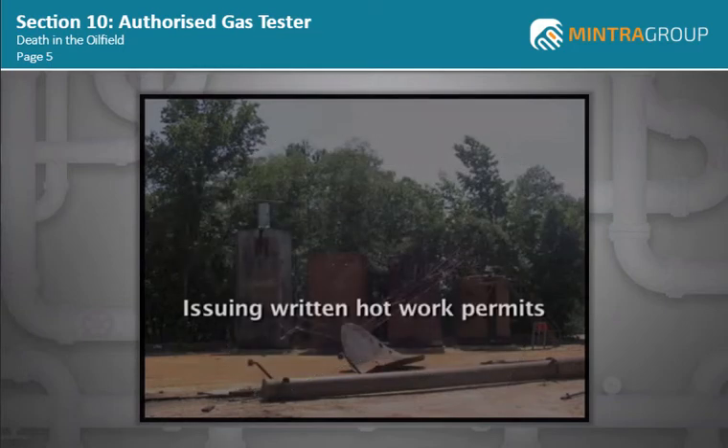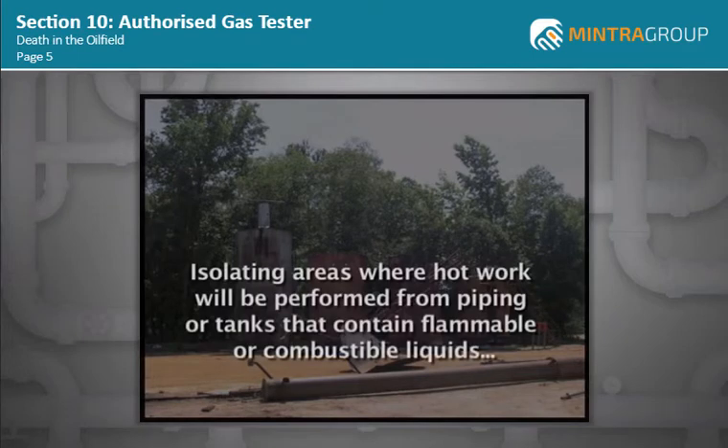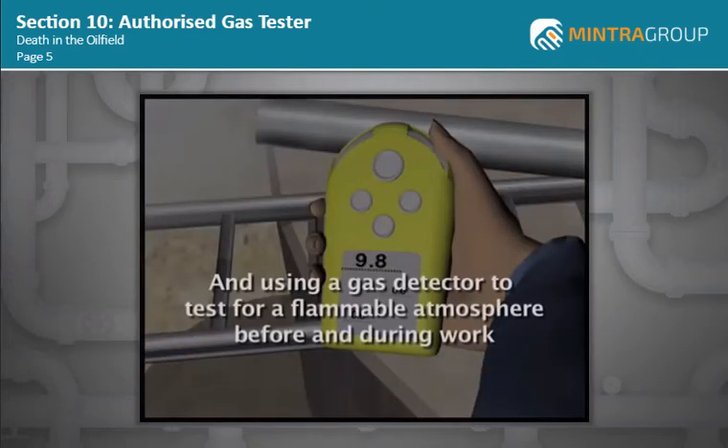Safe practices include issuing written hot work permits, ensuring work is performed only by trained personnel who understand the hazards, isolating areas where hot work will be performed from piping or tanks that contain flammable or combustible liquids by installing caps, blinds, or other physical devices, and using a gas detector to test for a flammable atmosphere before and during work.